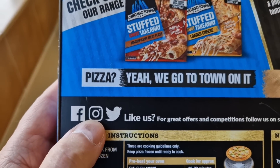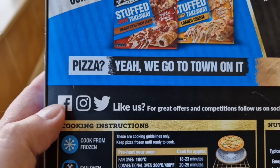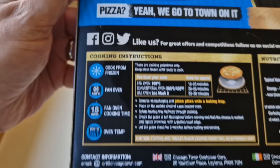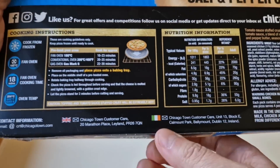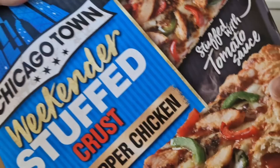Alternatively, look me up on Facebook and Instagram — I'm Ball Foodie Guy. The pizza is 692 grams — look at that!